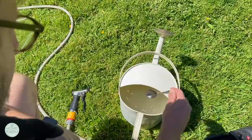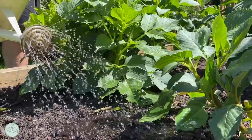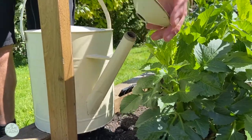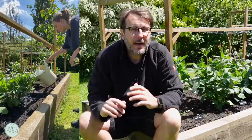We suggest that you use a watering can with a rose, but you may notice that the rose does get blocked up. If that happens, simply remove the rose and apply the water and the contents directly to the soil. One watering can will be enough to cover 10 square metres.